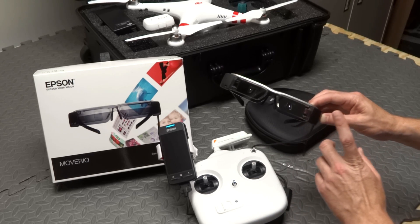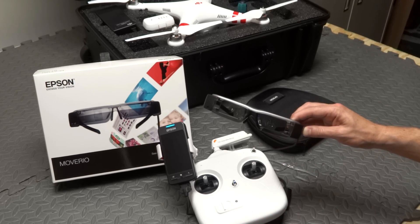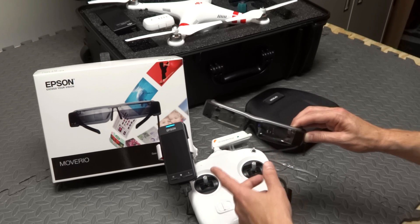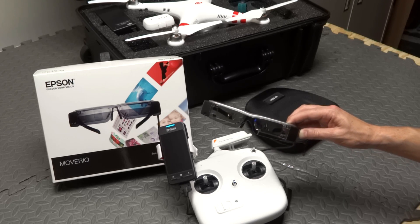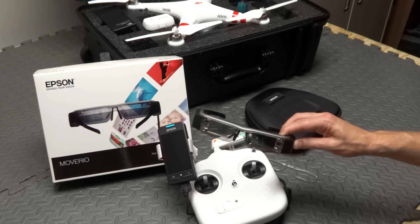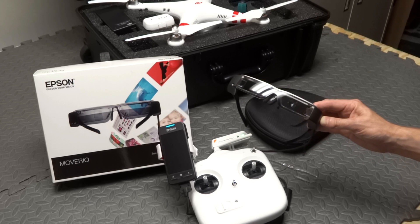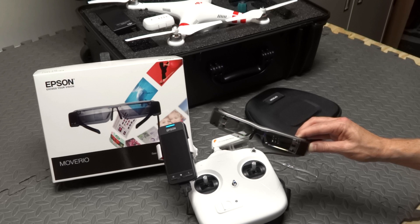These are really neat — a great tool for your Phantom Vision to allow you to see FPV while still seeing your Phantom. Plus you get all the great benefits of Android. You can use these on an airplane to watch a movie. It does have a memory card slot so you can load up your favorite TV shows and movies. It's expensive at $699, but the kind of guys running Phantom Visions and Vision Pluses are pretty much an early adopter group, so this is something neat I would definitely consider. They're just going to get better — Epson is working really hard on the software. Thanks for watching.